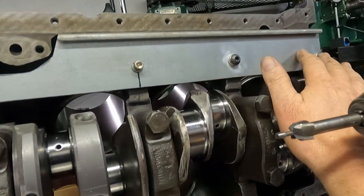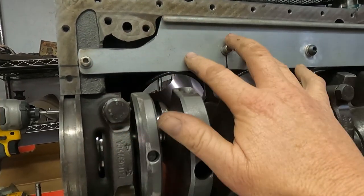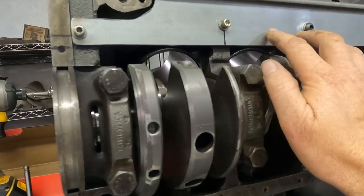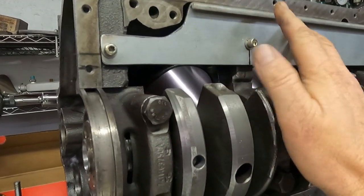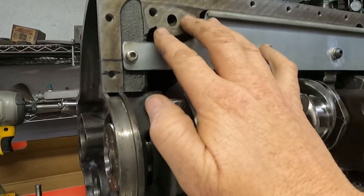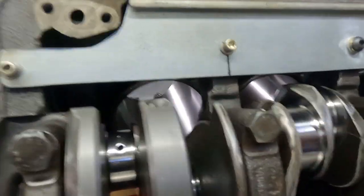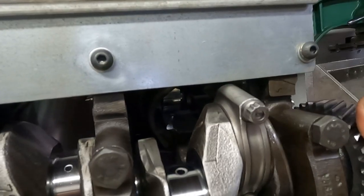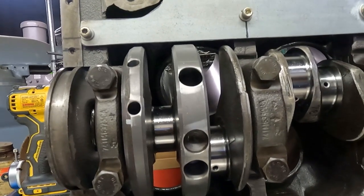I did a little spot facing to even things up, then stacked a couple washers — three washers under this one, one washer under the other. These are machined flat so the plate sits flat on the block at the front two mounting points. I just had to do a little spacing to get it level in the back. I was shooting for about a hundred thousandths clearance on the counterweights, and about fifty thousandths on the connecting rod over here.